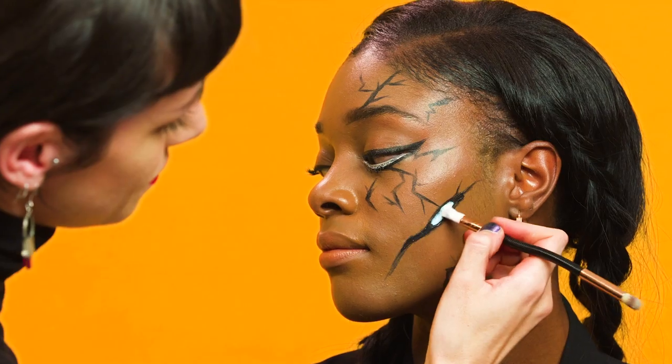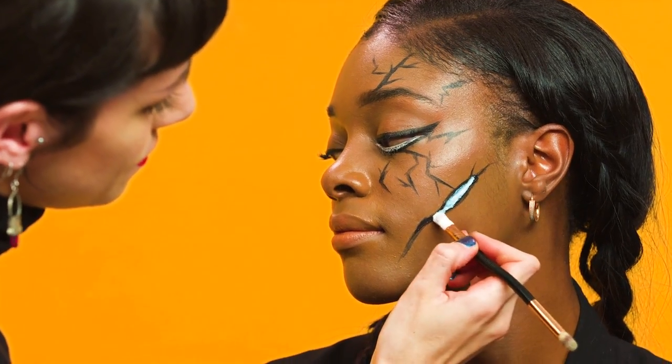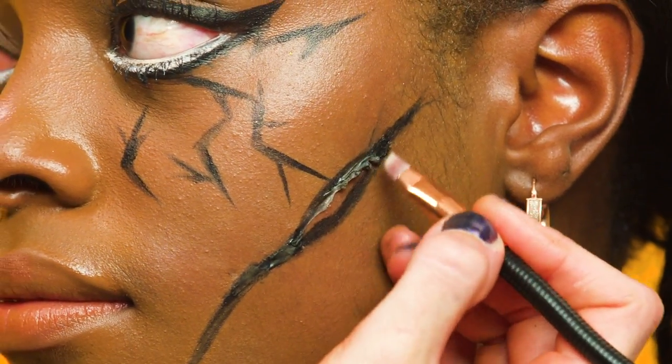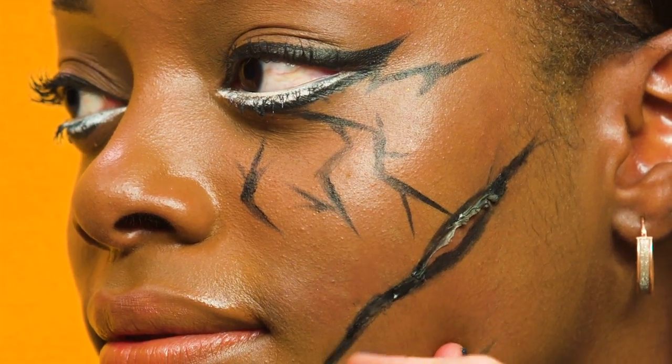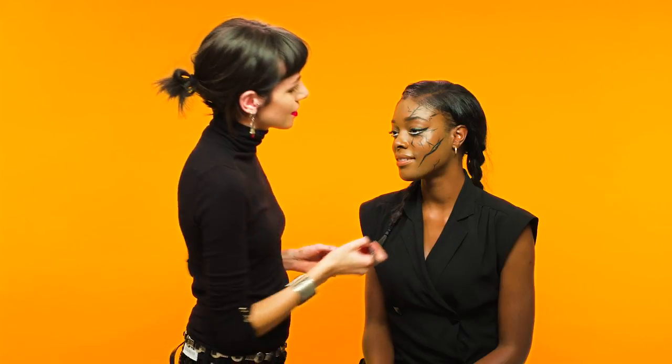I've waited five minutes, and now I'm going to add the second layer. While the latex is still tacky, grab a small firm brush. To finish off, just go over any last details with the liquid liner. And there you have it, the broken doll look done nice and easily.